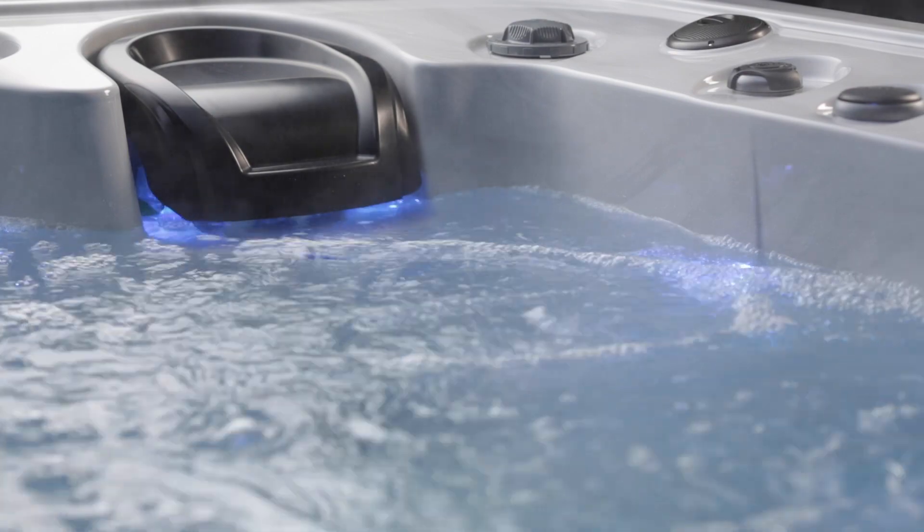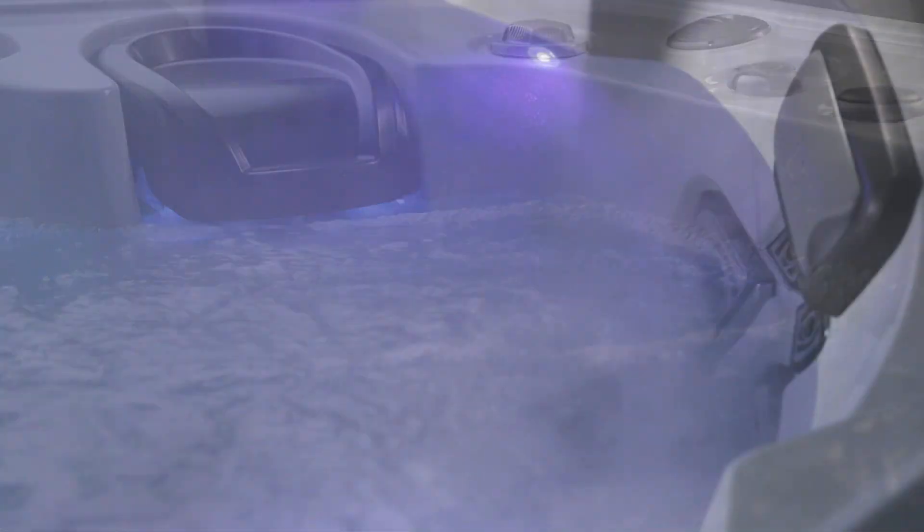One: high-flow hydrotherapy. Two: constant clean water management system. And three: micro silk skin health and beauty treatment.